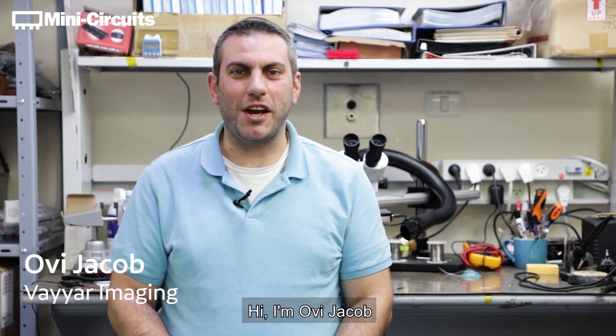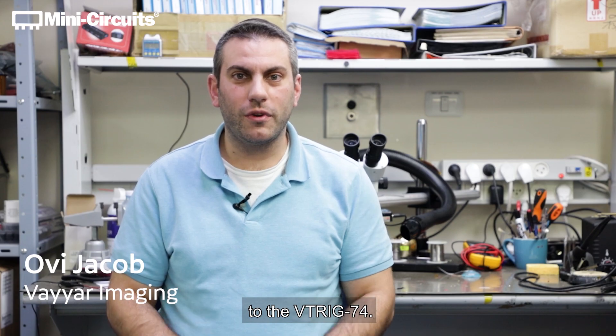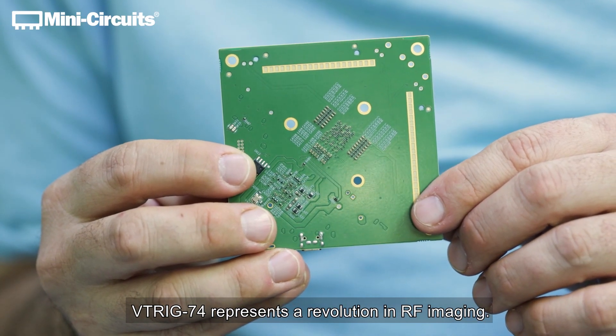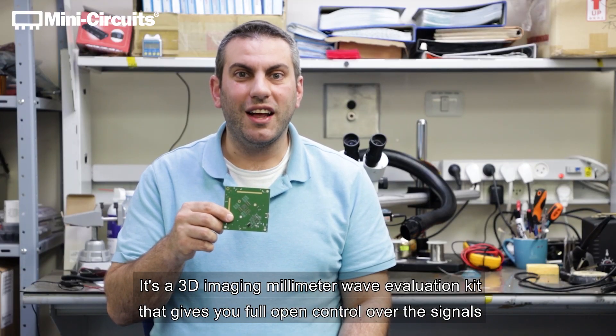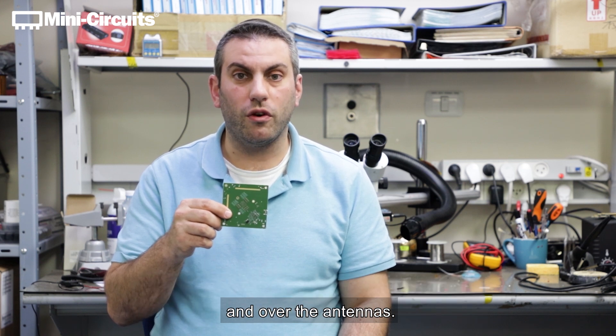Hi, I'm Ovi Jacob and I'm here to introduce you to the VTRIG 74. VTRIG 74 represents a revolution in RF imaging. It's a 3D imaging millimeter wave evaluation kit that gives you full open control over the signals and over the antennas.